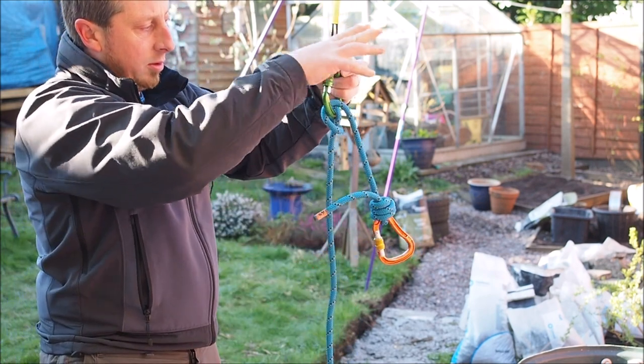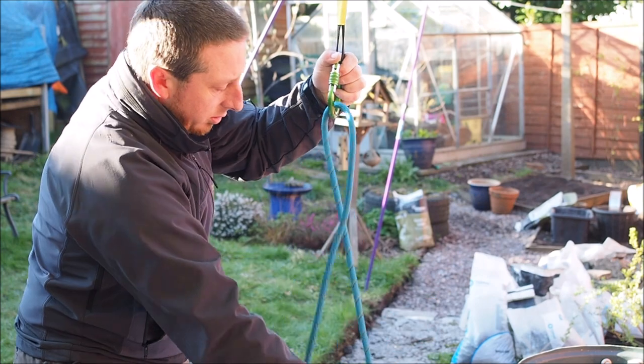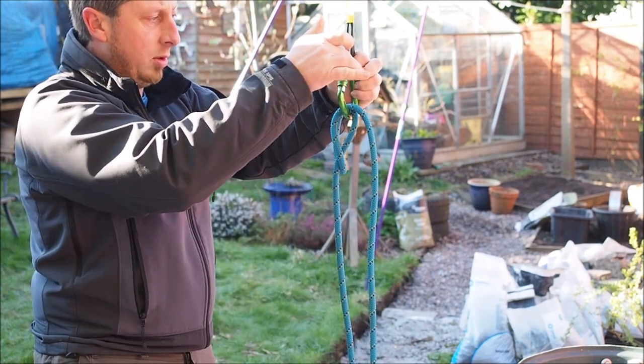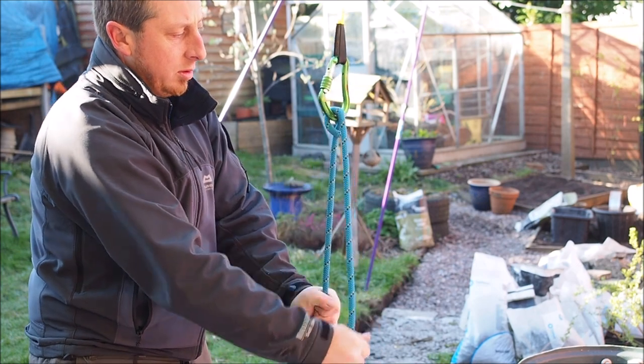Easy peasy. And go again — pop the loop out, feed your rope down, snap the loop back in, lock your Carabiner and you're straight back into belay mode.